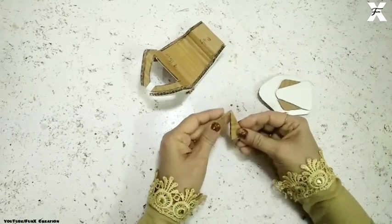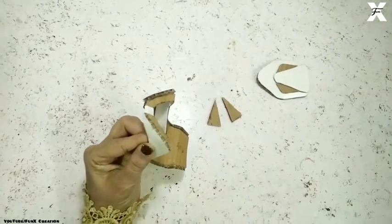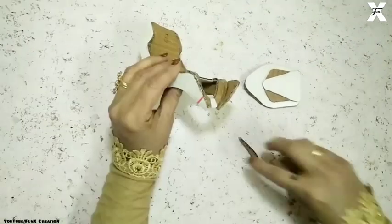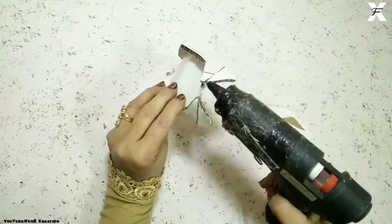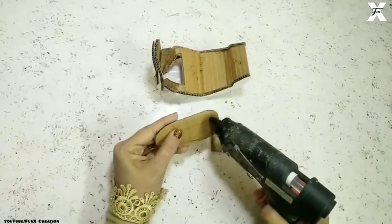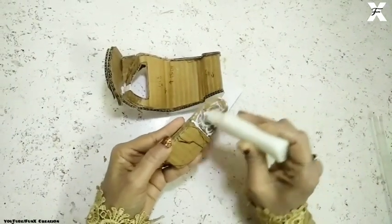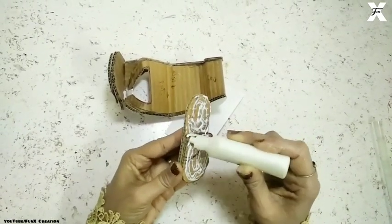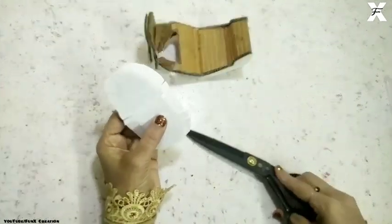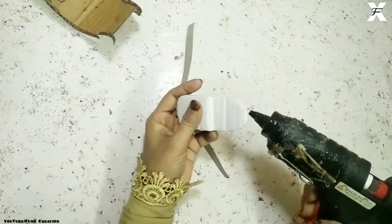I've taken another cardboard pieces — two of different sizes — and stuck them on. Being the same size on both sides, you just have to stick them on both sides to complete it. This is the seat — I've taken a cardboard cutout for the seat and attached a half part on top. I applied a full coat of glue, covered it with white plain paper, chopped the parts into tiny cuts, and folded it backwards. Then I attached a thin cardboard piece with the seat.